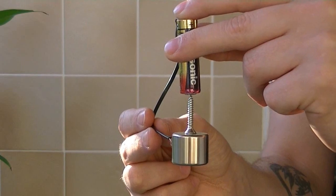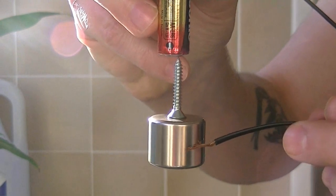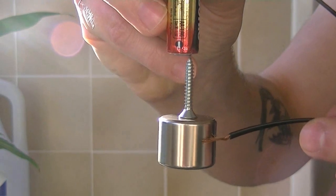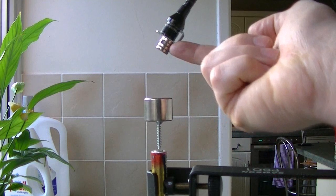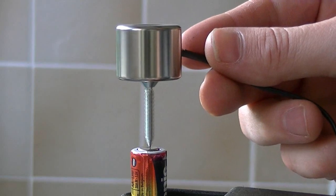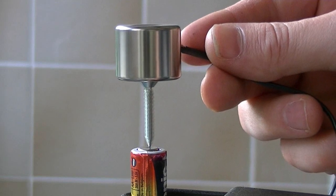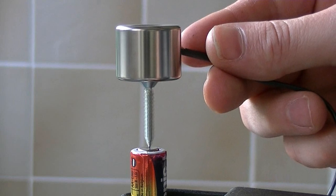And now you'll notice we have our own spinny motor. I wanted to see how fast I could get this thing to go, so I turned the whole thing upside down and suspended more magnets above to keep it in place. As you can tell, it goes quite fast.